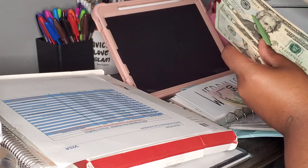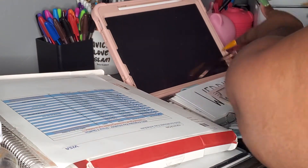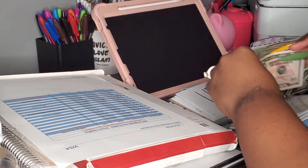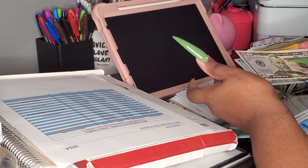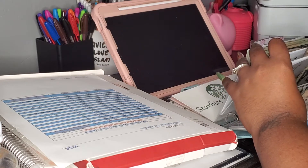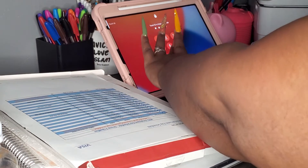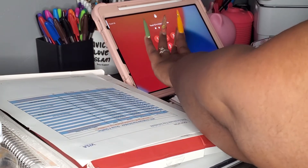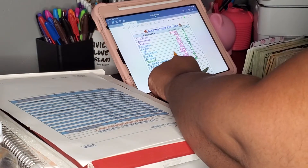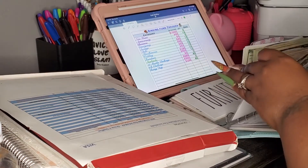We're gonna do the $100 and then bring the other $50 back when we do furniture because it's next. I'm just gonna put it here. Wait a minute — what did this picture come from? Oh yeah, okay. So wedding had none.